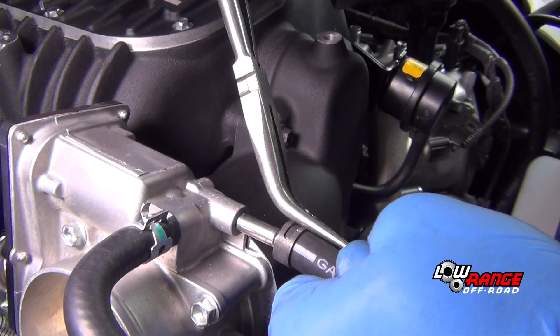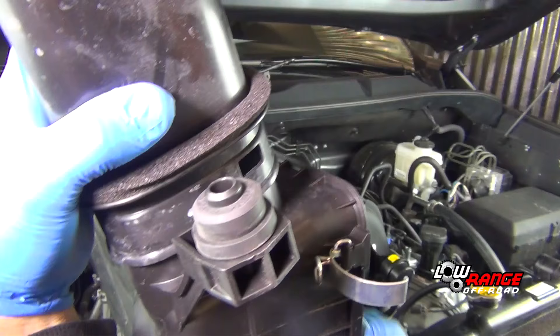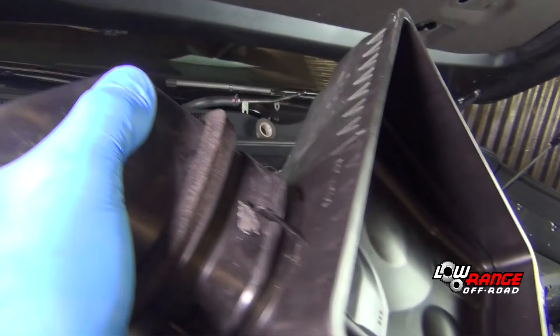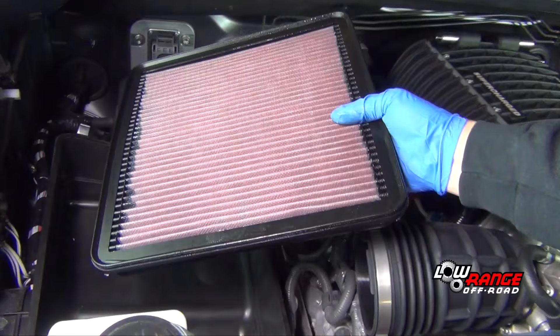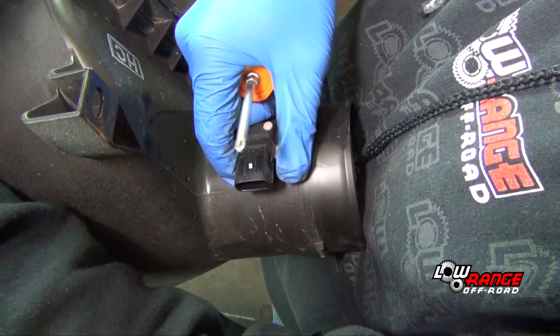Reconnect all the necessary electrical wiring and hoses to the throttle body. Install the throttle body air inlet duct. Remove the inlet duct from the original lower air box and install it on the supplied air box. Position the supplied air box as shown and install the supplied air filter.